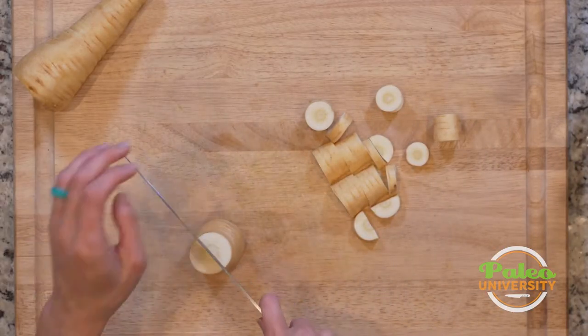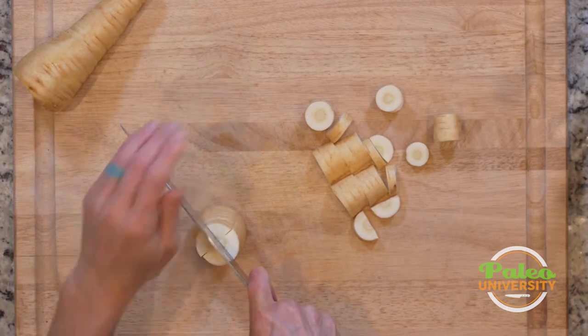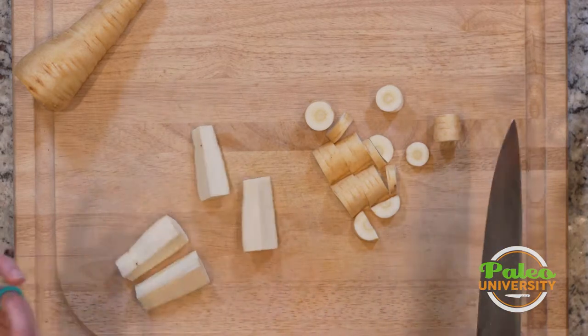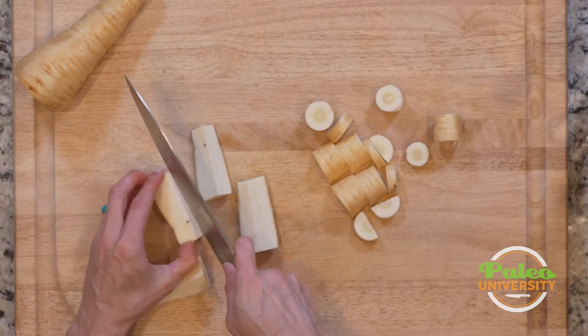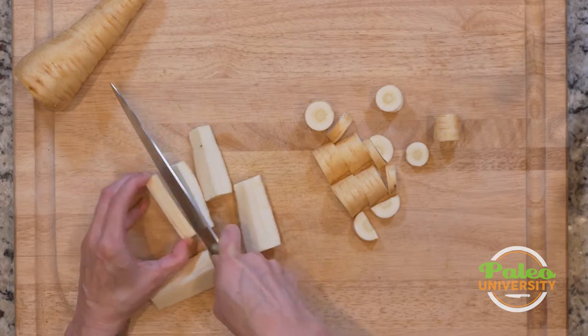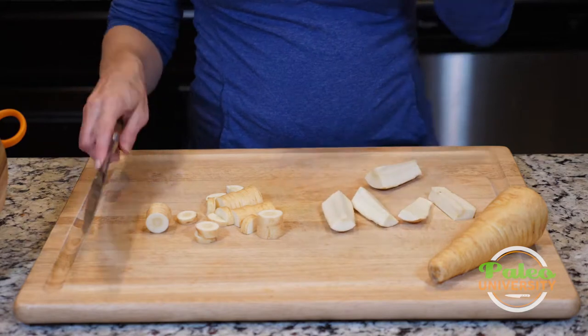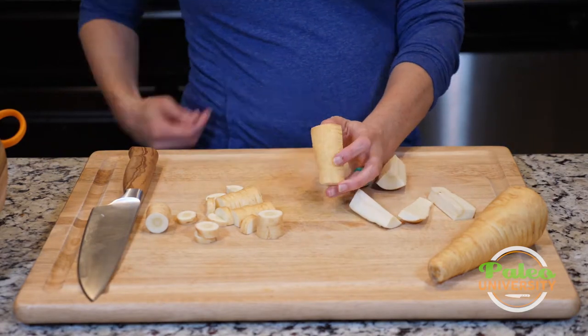With this bigger piece, maybe cut it in half and then cut it into quarters. You could even sort of almost make parsnip fries, actually, if you wanted to — cut that into another piece and then you've got kind of little fry-shaped pieces like that. Really, the sky's the limit once you start.